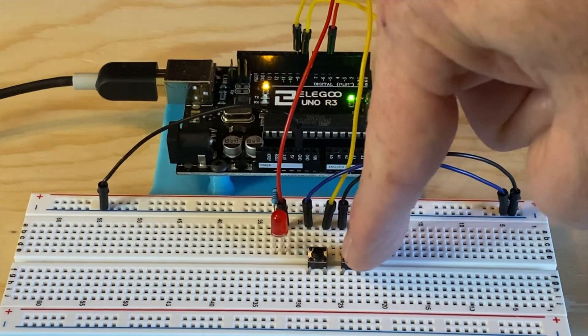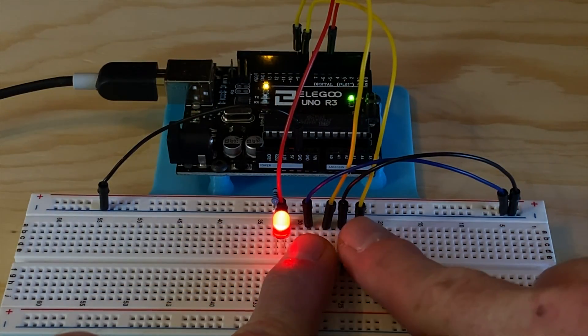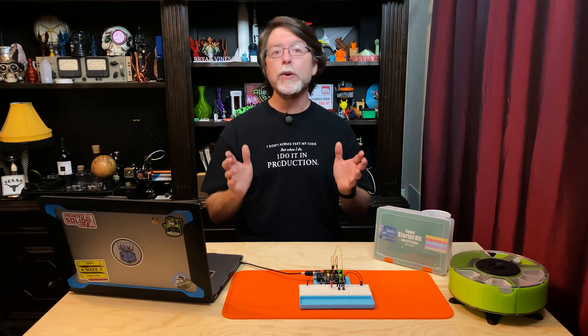When the IDE says it's done uploading, try the buttons. The on button turns the LED on, and the off button turns the LED off. But what happens if you press both buttons at the same time? The LED dims! That's because the code sees the on button and turns the LED on, then immediately sees the off button and turns it off, repeating this over and over — effectively simulating PWM, Pulse Width Modulation, making the LED appear dimmer. For further exploration, try adding more buttons programmed to control the LED with high, medium, low, and off settings using the PWM skills from an earlier lesson.